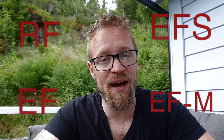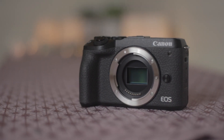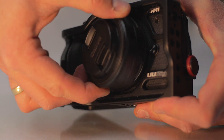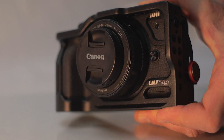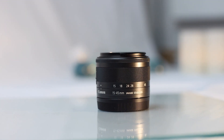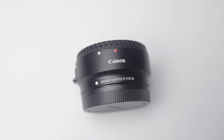Canon has a variety of cameras with different lens mounts depending on the camera type. The M6 Mark II is in the M series, which uses an EF-M lens mount, so you need EF-M lenses for the lens to fit the camera. There are some EF-M lenses available, but the variety isn't that big compared to EF or EF-S lenses. So my fifth and last accessory recommendation is to get an adapter — specifically the Canon EF to EF-M adapter.